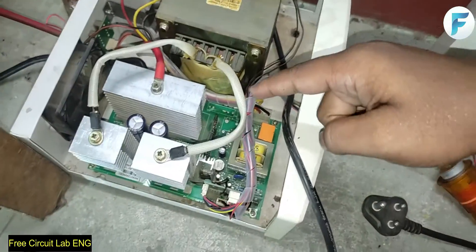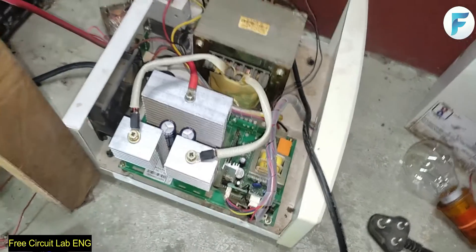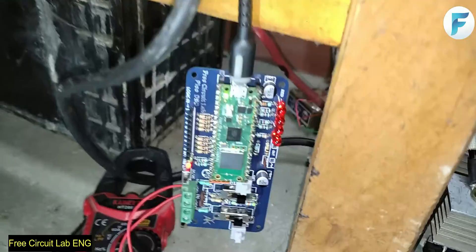For this inverter, the capacitor was there on the board but I have removed it because it was damaged. To see what happens without it, I have used a small step-down transformer to step the voltage down and am feeding it to my Pico DSO.